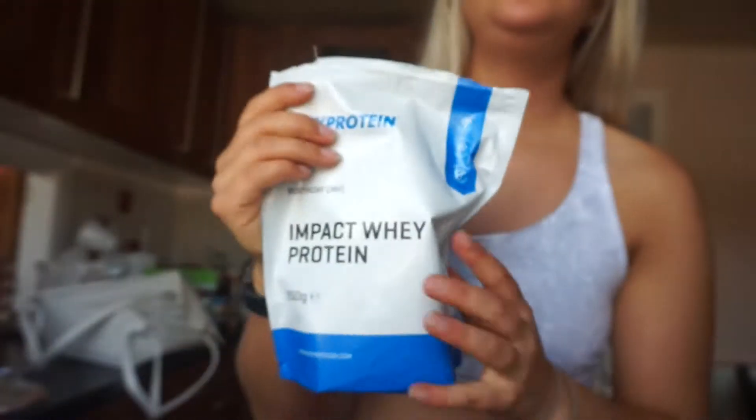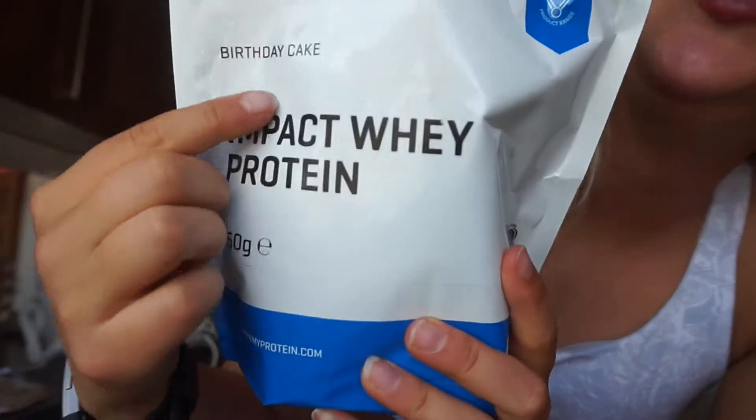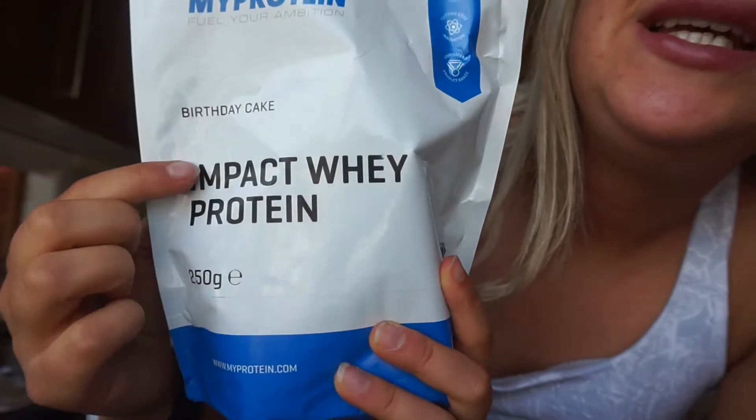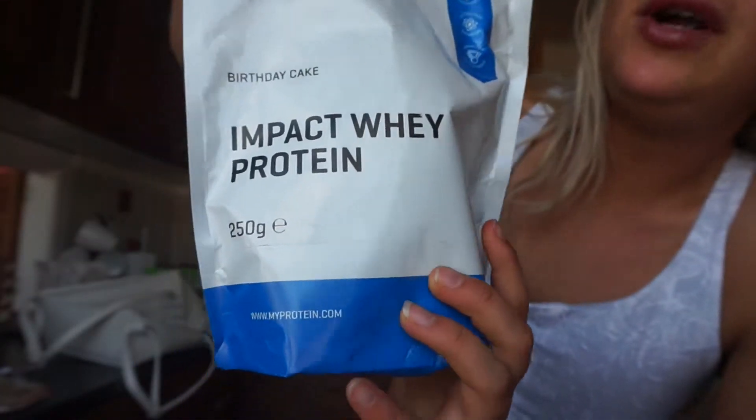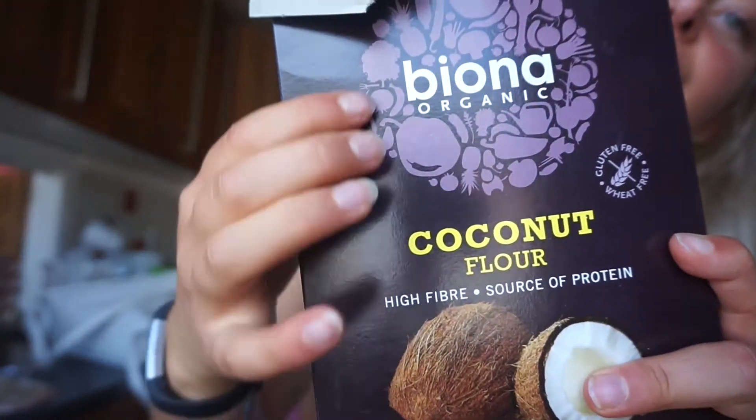Okay, welcome back to my channel. We're gonna make protein pancakes - birthday protein pancakes. I'm gonna show you how to make them. What you need is your protein - I'm gonna use the MyProtein Impact Whey Protein in birthday cake flavor. I'm also gonna use some coconut flour.